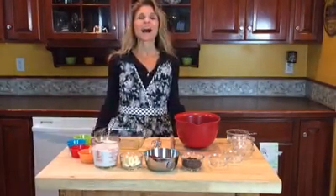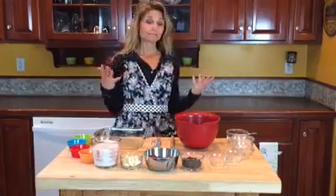Hi, this is Sherry from SherryandChris.com. I hope that you're having a great week so far. I wanted to bring to you a healthy breakfast recipe.